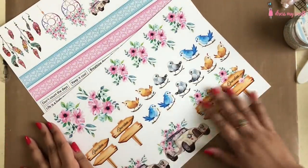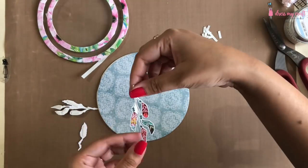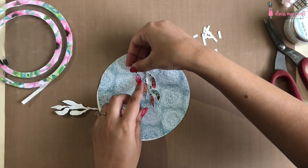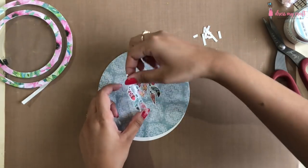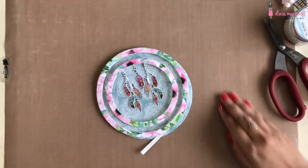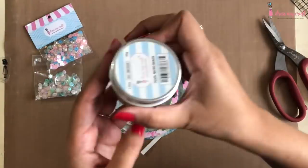Now to add interest on my base pattern paper, I will cut out the feather elements from the magnolias motif sheets pack. This pack has two sheets full of various elements matching the pattern paper. I am adhering the feathers in the center using 4mm 3D foam tape from DMC. This will give a very nice effect of a dream catcher.